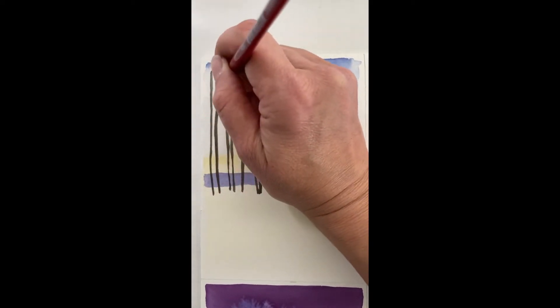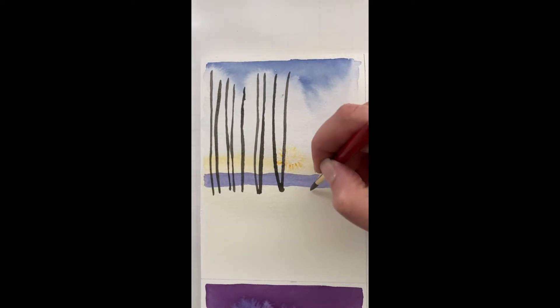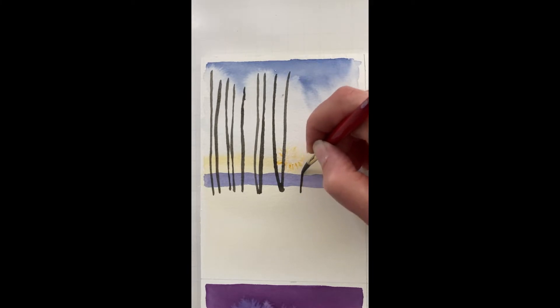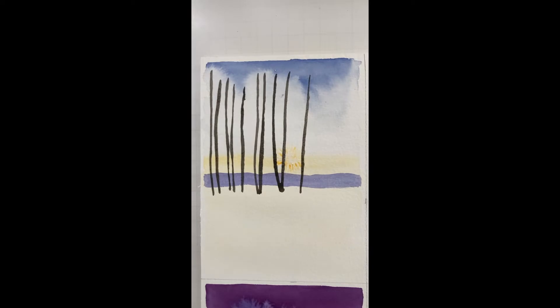You can push down harder or use a larger brush to get thicker strokes, and just use the tip if you want some thinner trees. Put one right here — get some more, load up my brush a bit more.